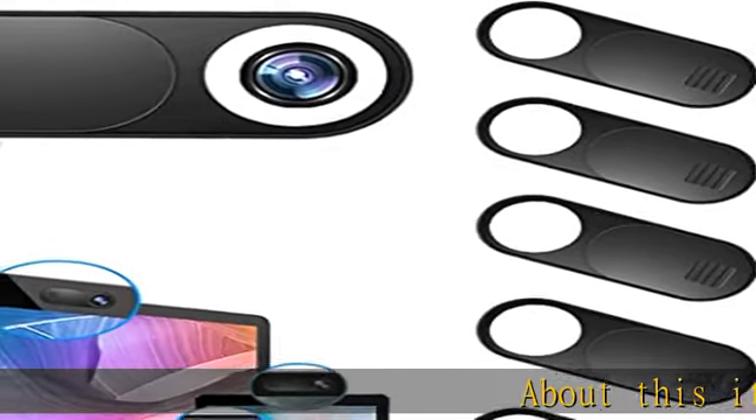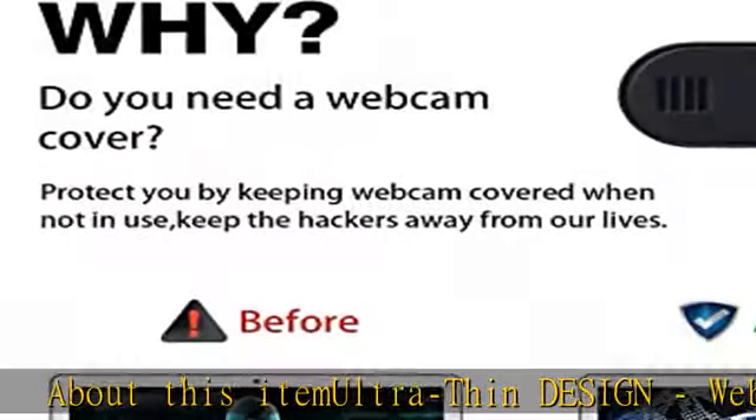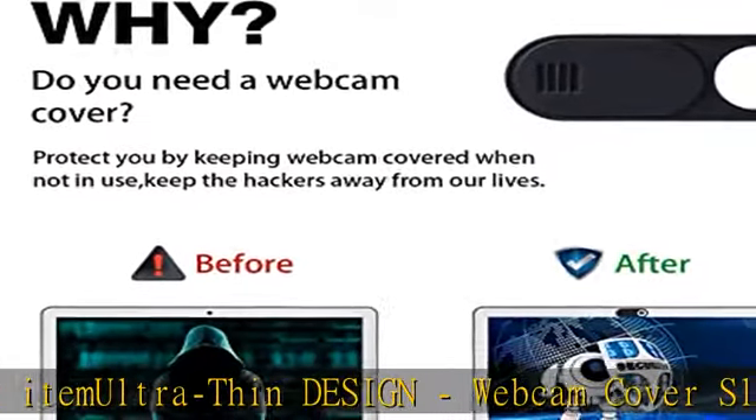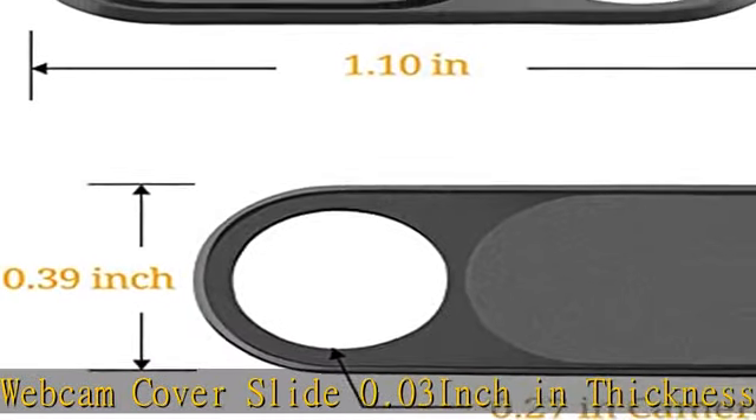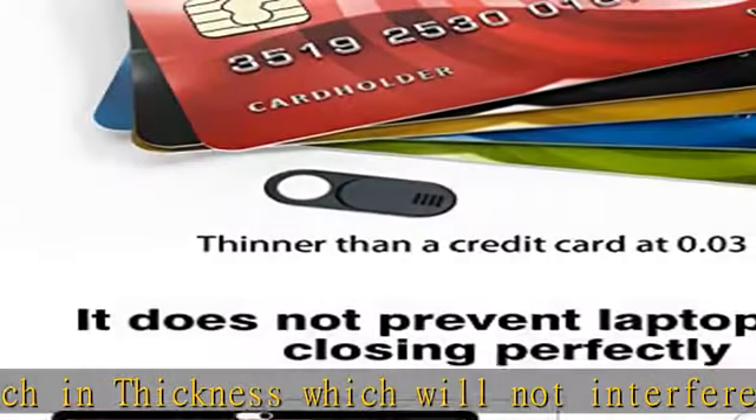Ultra thin design webcam cover slide, 0.03 inch in thickness, which will not interfere with closing the lid of your laptop. 0.27 inch big hole, compatible for almost all laptop devices. ABS plastic, attached by double-sided adhesive tape. It can be pasted and removed easily.